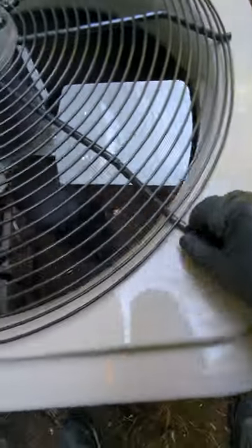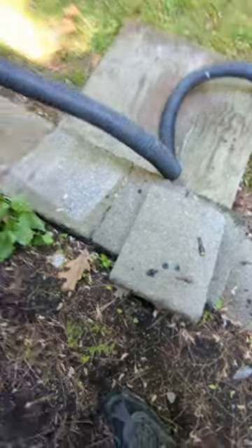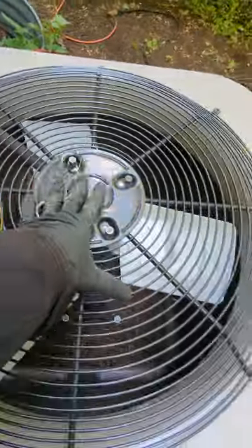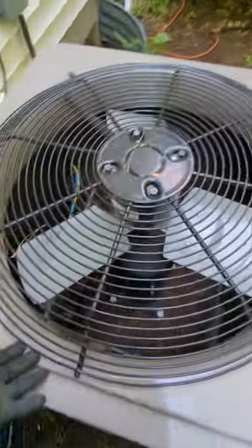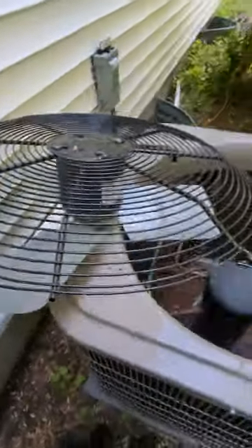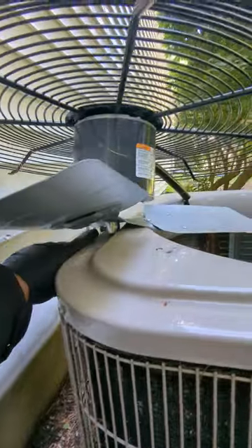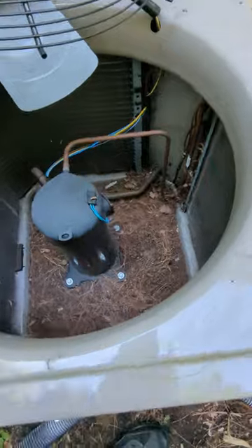Once you get all of this out — there are four of them — put them in the same place. When you pull this out there's a wire here, so when you swing it, you swing it this way and then you can set it there. If you're working by yourself you have no one to hold it, so you lift it up and swing it right there and it should hold fine. Now you have access and you can start vacuuming.